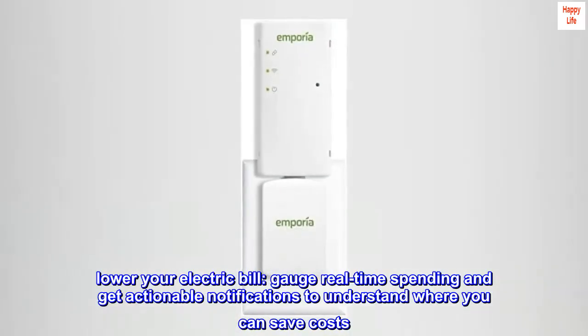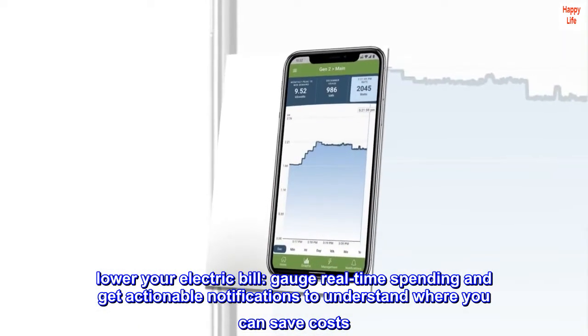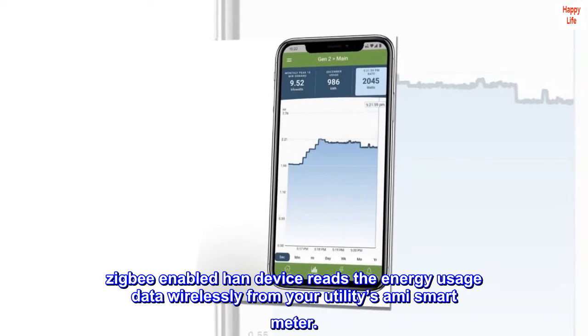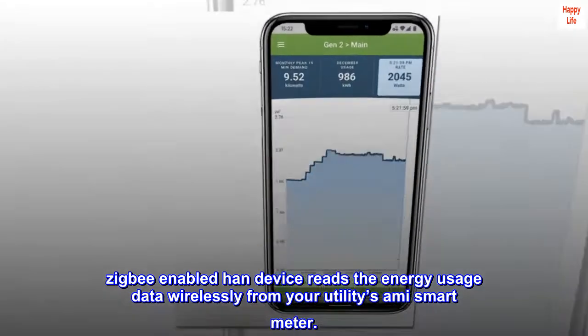Lower your electric bill, gauge real-time spending, and get actionable notifications to understand where you can save costs. A ZigBee-enabled HAN device reads the energy usage data wirelessly from your utility's AMI Smart Meter.